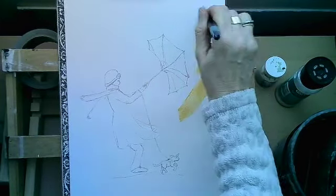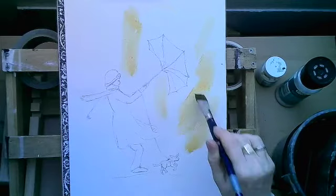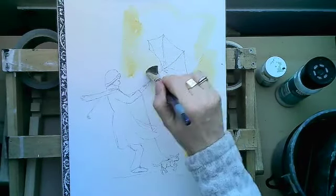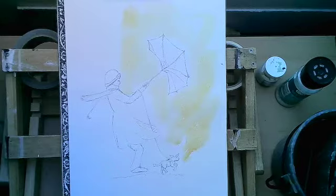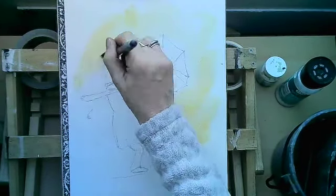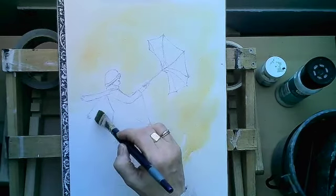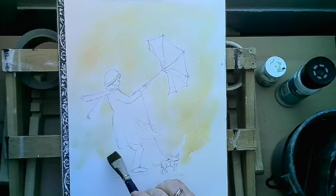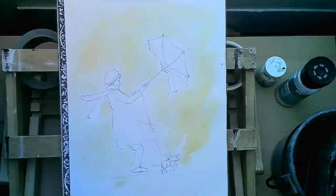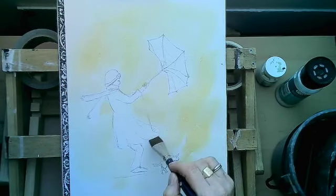Then I'm going to go in with my background color and just throw this in very randomly, spread it around a bit — this is just a base to drop my other colors into. I'm thinking it's autumnal or winter, just want to suggest some of the colors from that time of the year. I picked up a little bit of burnt sienna with that, but it doesn't matter where it fits.